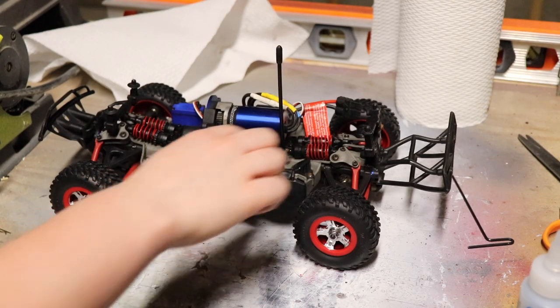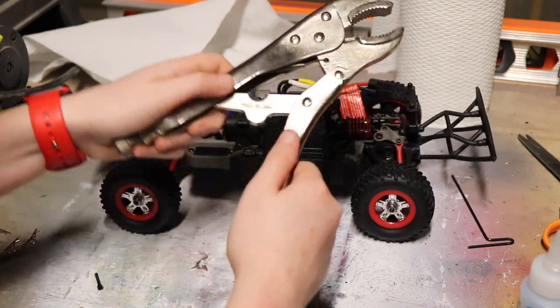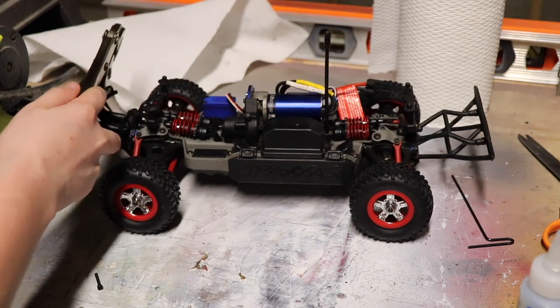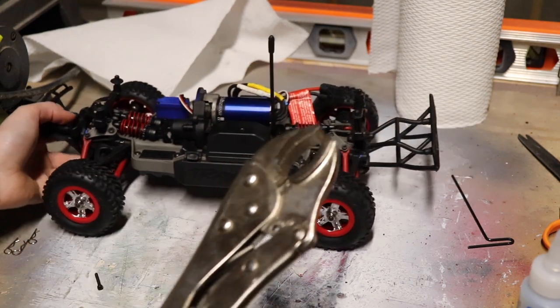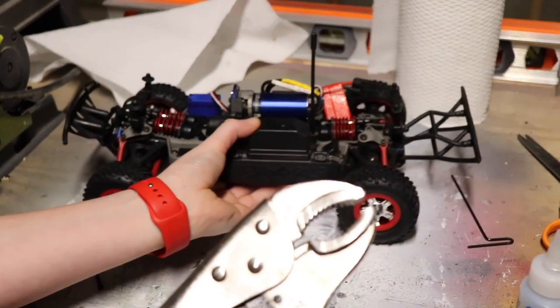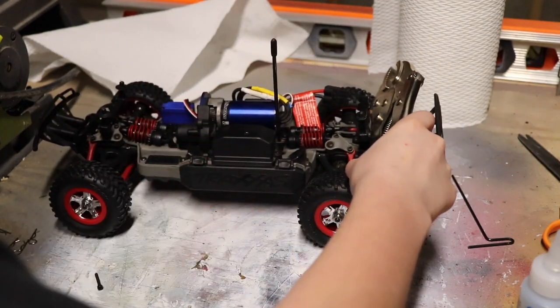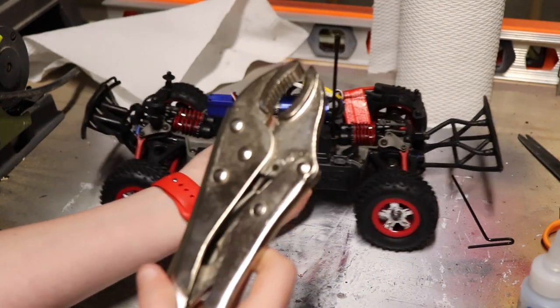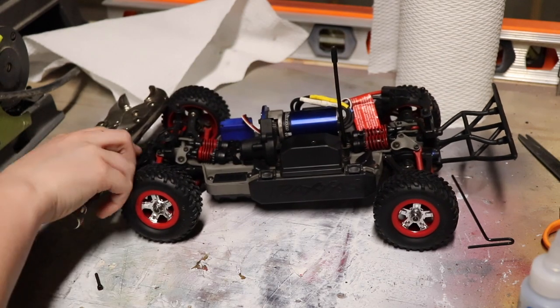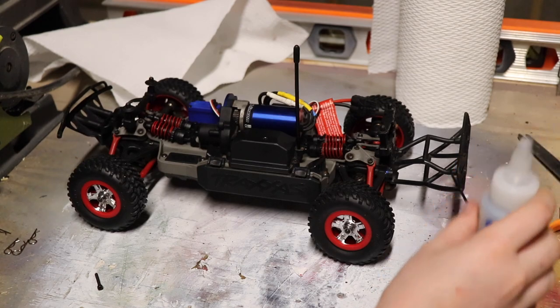I just finished with the back springs here, and I'm going to give an example of how much better it is by using this wrench — it's pretty heavy. I'm going to put it on the front and it just drops. If I put it on the back, it doesn't drop as much. Back, front, back, front. You can really see how much difference there is by adding more oil.